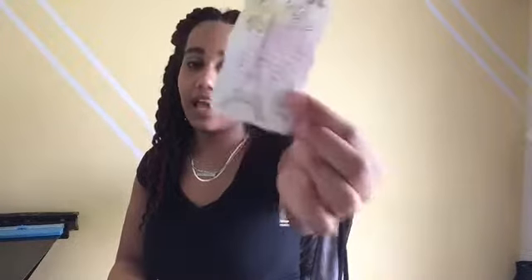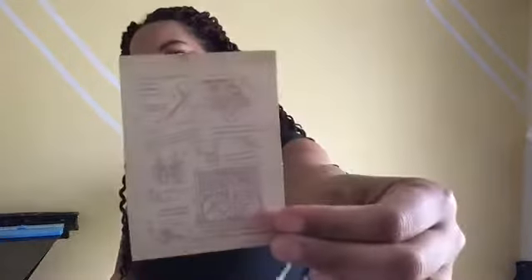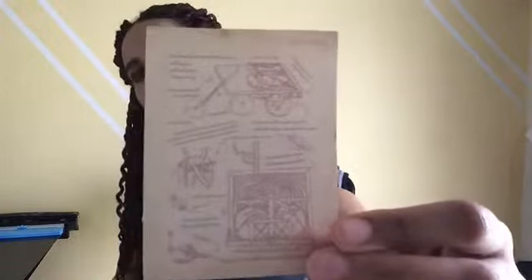This one says Paris — and if you've watched my house tour you'd know my room has a Paris theme; I really want to go to Paris one day. This sticker has a feather pen, the type they used back in the day. This one looks like a how-to guide with all the steps and a machine diagram.